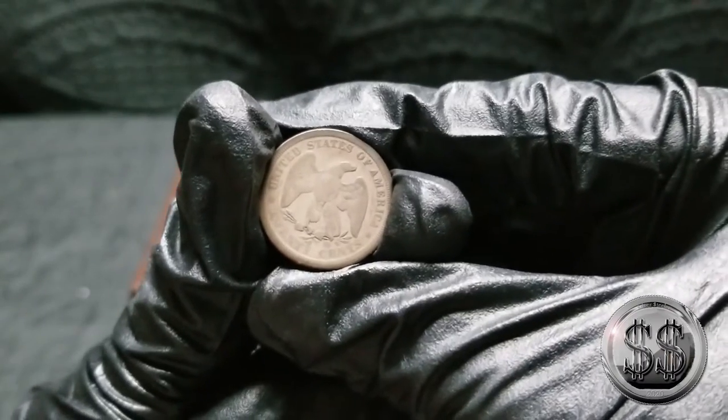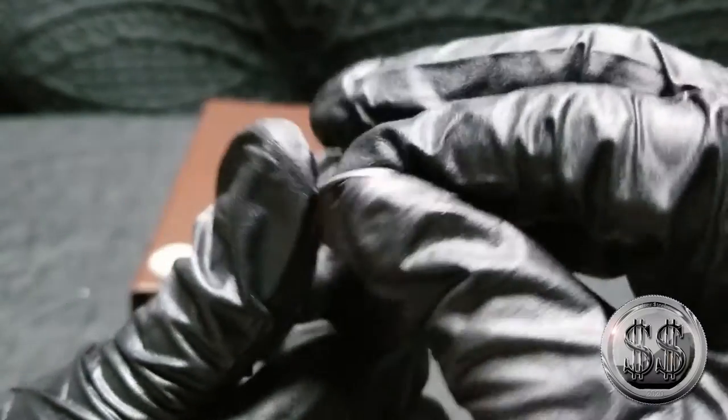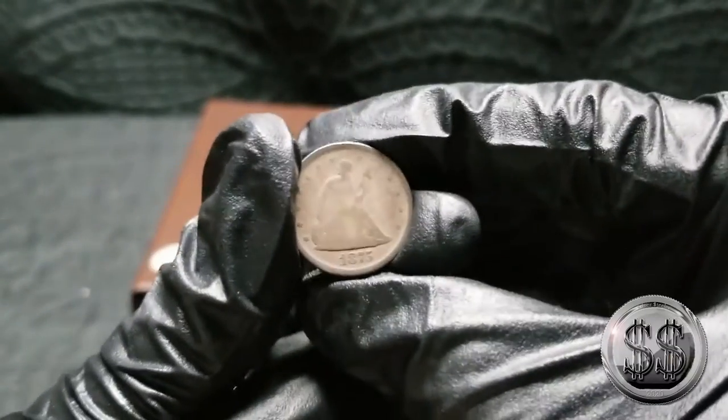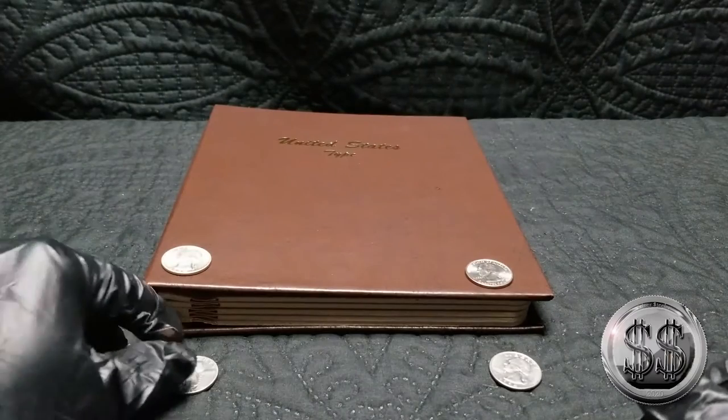So we went from the dimes to the quarters, but I couldn't skip the 20 cent piece. Yes, I did have one of these, and I've had plans all along to get rid of that airtight that it was in.